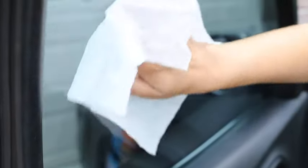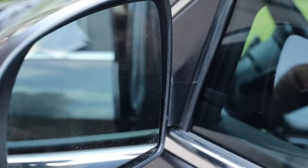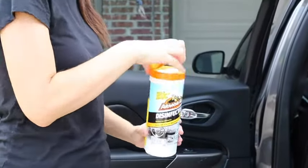Just wipe your windshield and windows to remove filmy residue, fingerprints, and bugs. Keep a canister of these car window wipes in your vehicle for quick touch-ups.